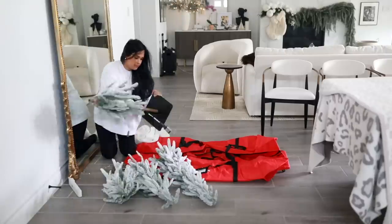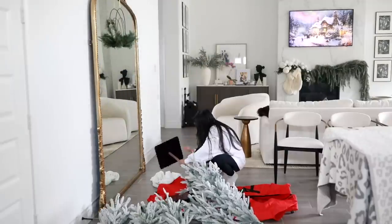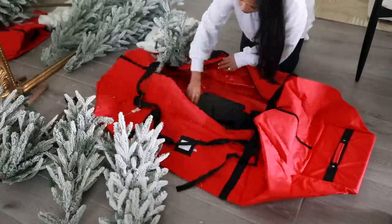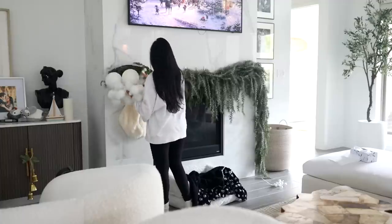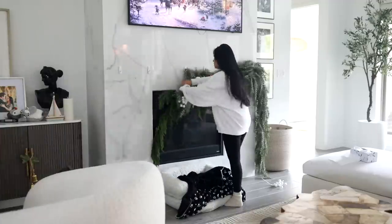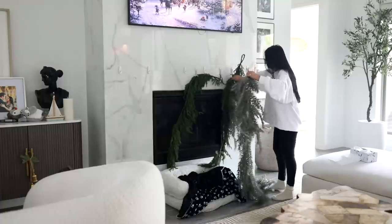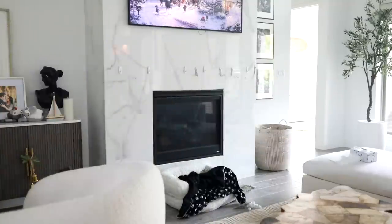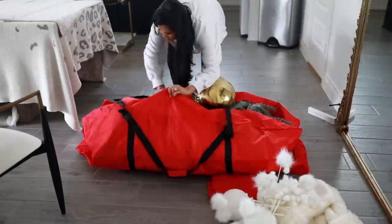Hi everyone, welcome back, happy new year! I hope you're having an amazing start to this year. Today we're doing some organizing — basically putting away all of my Christmas stuff. I've been dying to do some organization in the kitchen and we're going to be tackling that today. I feel like I have to clean everything before I can get to organizing, otherwise it just doesn't feel done. So I started off in the living room area and took everything down.